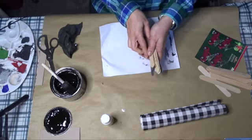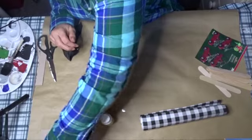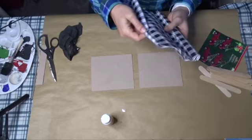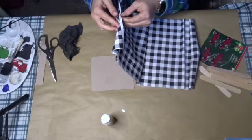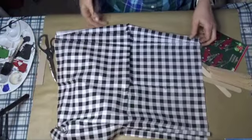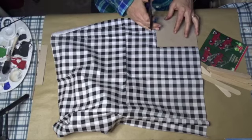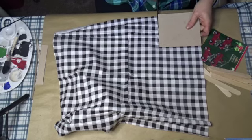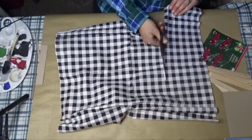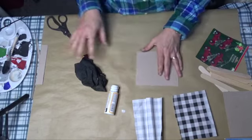Okay, so they're done staining — I'm going to let them dry a little bit. Now the next thing I'm going to do is make sure my hands aren't dirty and take some of this material. It's a decent size and I'm just going to measure it out and cut it to size.